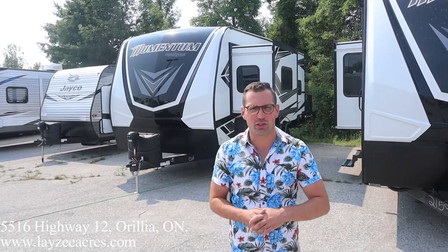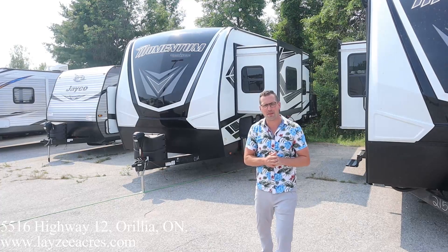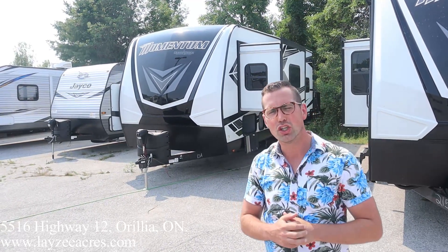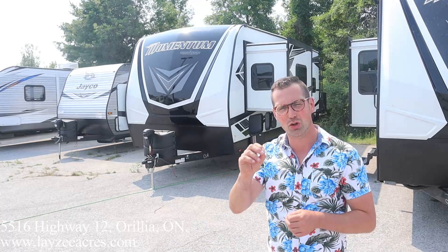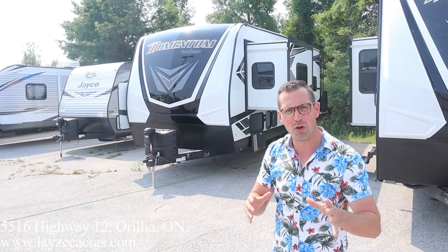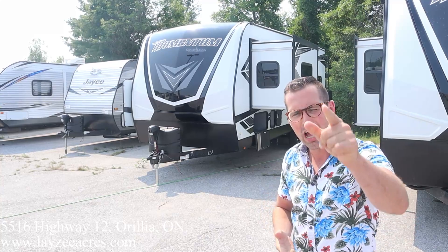Hey folks, I'm Josh from Lazy Acres, thank you for tuning in — we are saving the world one trailer at a time. Today we're going to have a look at a fresh floor plan from Grand Design, it's a 2022 23G Momentum. Weighs around 7,500–7,600 pounds with these particular options. You've met the 21G before — she was beautiful — this is the 23G. We've got a king bed up front, slightly longer garage, beautiful trailer.